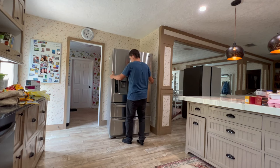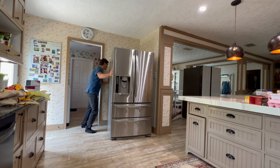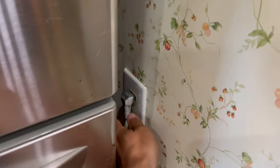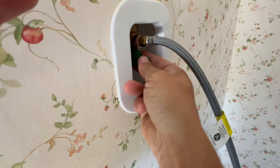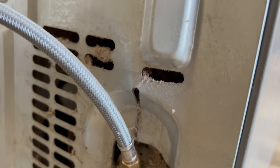First I need to move the old fridge to access the water line. Unplug the old fridge. Turn off the water and disconnect the water line from the old fridge.